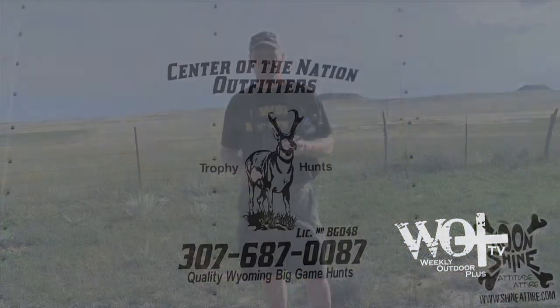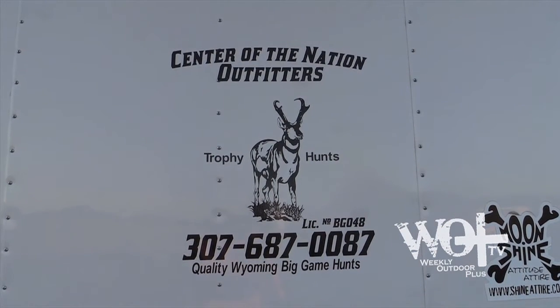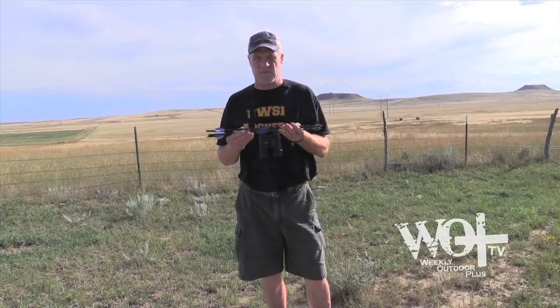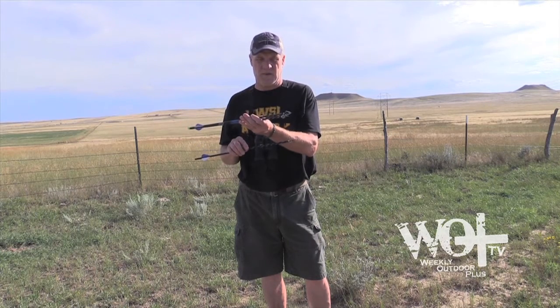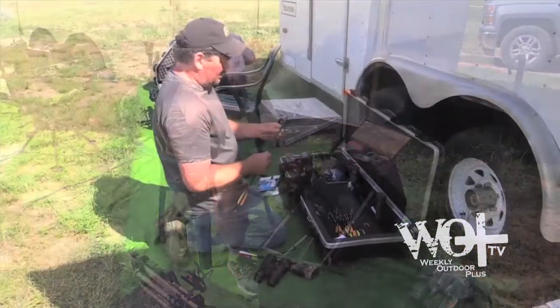I'm over here in Gillette, Wyoming on a Carbon Express crossbow antelope hunt, and I'm going to sit in the morning with the Carbon Express rep, John Volkman. We just got done shooting our broadheads with lighted nocks and Carbon Express arrows. I had two arrows with different broadheads that impacted the target six to eight inches apart, so I went with the two that grouped together and sighted them in. There are eight of us here, mostly all store owners from around central Wisconsin. We're all sighted in and ready to go tomorrow morning.